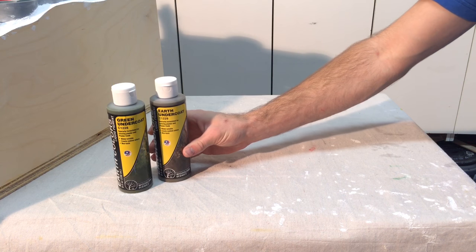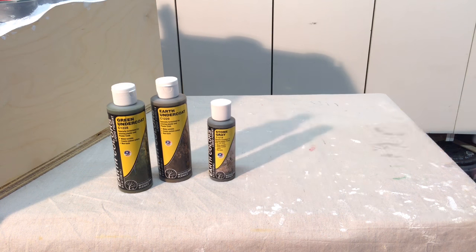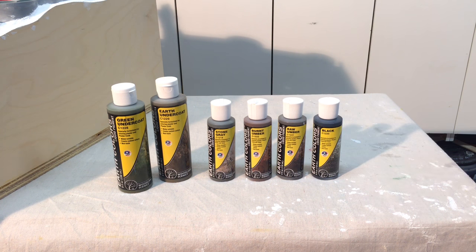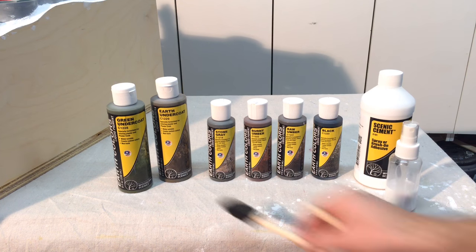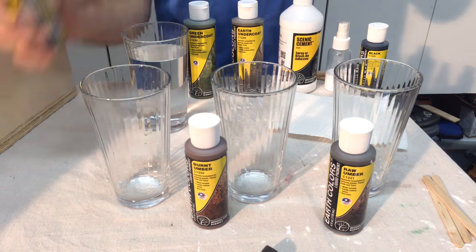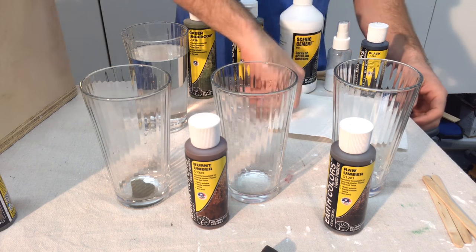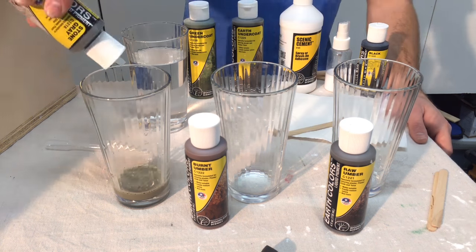Here are the materials I'm going to use to paint the landscaping. For the dirt and grassy sections, I have green and earth undercoat paint. Various foliage will be placed over those areas. For the rocks, I have three colors: stone gray, burnt umber, and raw umber. This black will be used to accentuate the cracks and crevices. Scenic cement will be used to lock in the paint and foliage, applied with a brush or spray bottle. I'll use a few different sponge brushes to apply the paint and mix them with water in some glasses. I'll start with the rocks. This special landscape paint is designed to be mixed with water and applied with a sponge brush so it can trickle down the rocks. I first added some paint in the cup and diluted it with water, adding more paint if it was too diluted. Each color has to be prepped in its own clean container.